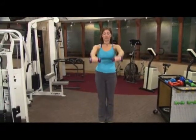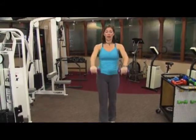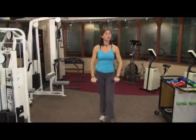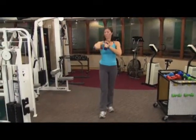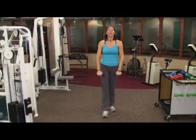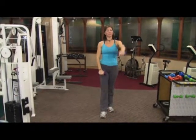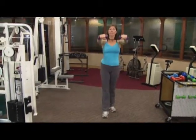My arms are at my side and I'm going to lift to the front. Take it up and down together just like this. Now you don't want to lift too high. You're working the front part of the shoulder as the arm comes up. A variation might be to lift one arm and then the other. Lifting together makes it a little more challenging.